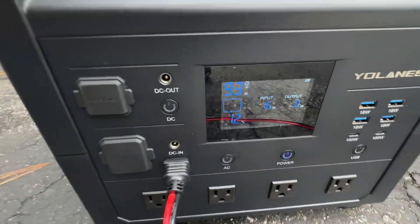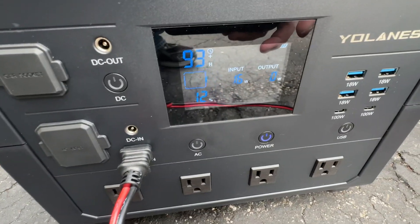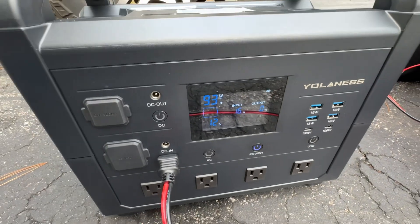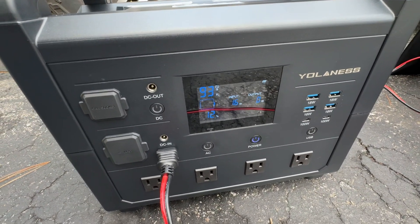16 whopping watts. That's not good — that's going to take a long time to charge up.